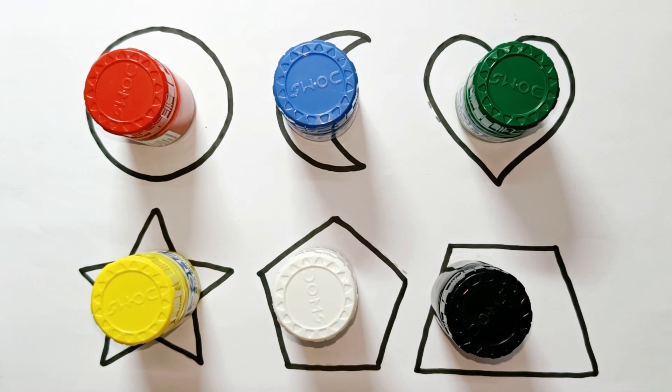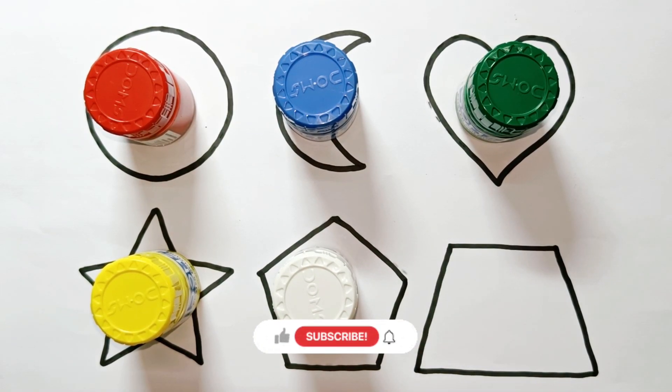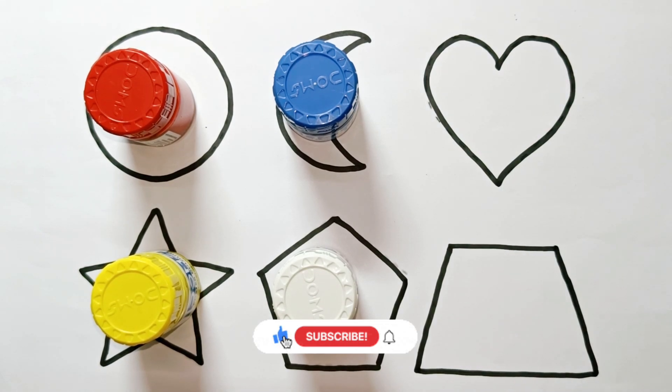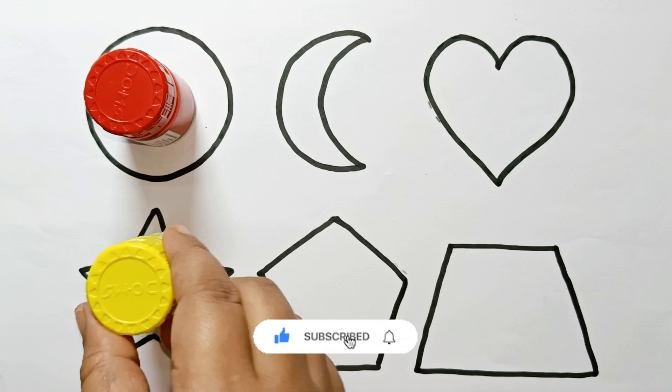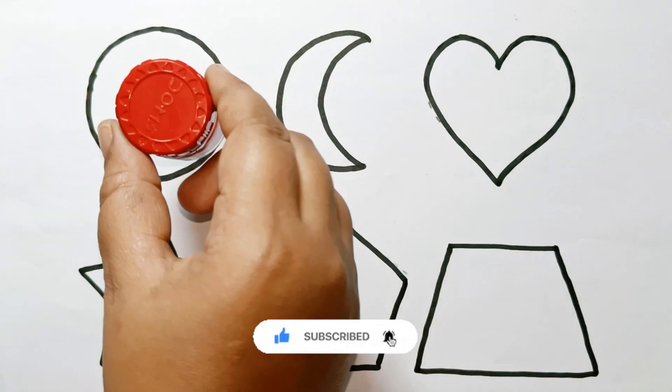Hello kids, how are you all? This is black color, green color, white color, blue color, yellow color, red color.